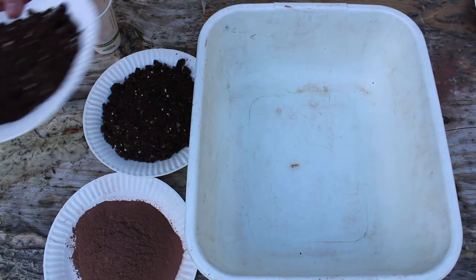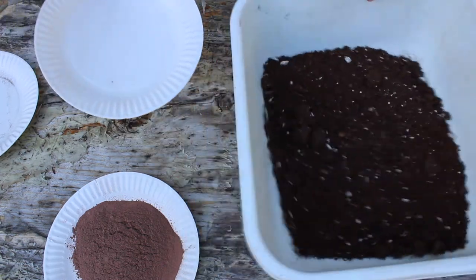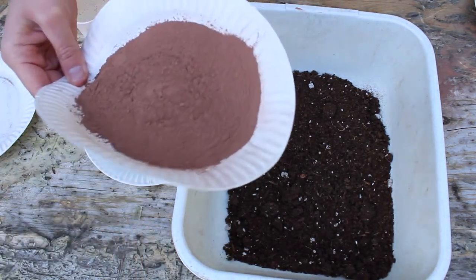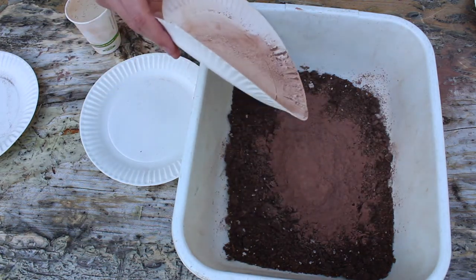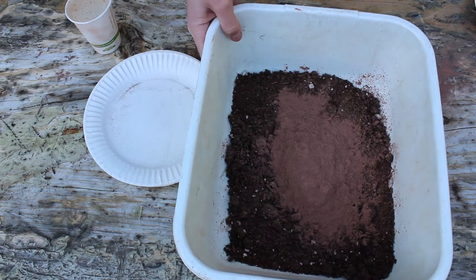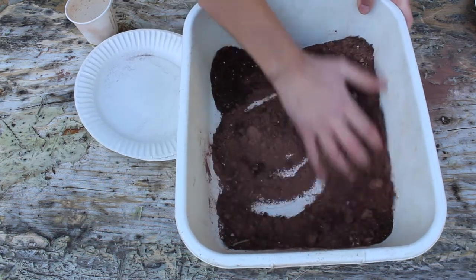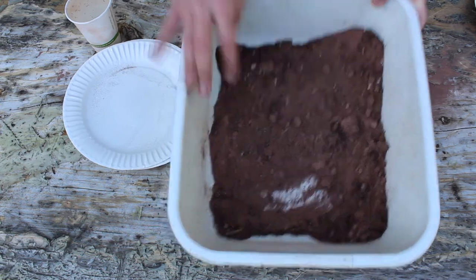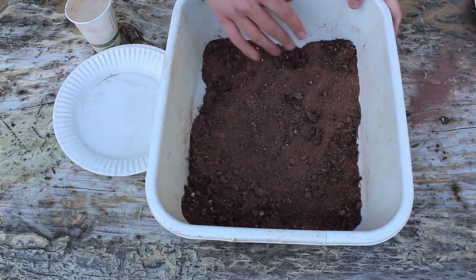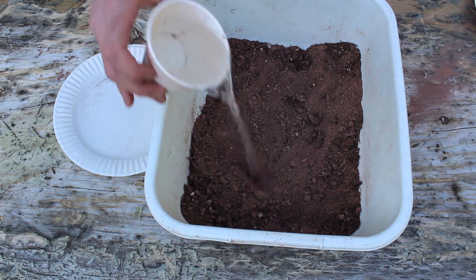To start, we're going to take our dry ingredients. I'm going to start with potting soil — I have used four cups of potting soil — and compare that to one cup of powdered clay. The exact quantity is not super important, but you do want to get that ratio of four to one; that's the most critical part. We're going to give it a quick little shake and mix them all together to get a nice even mix.